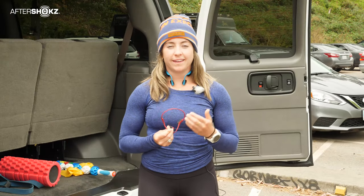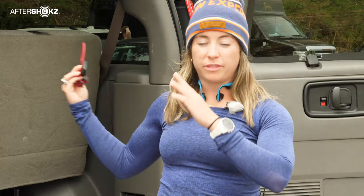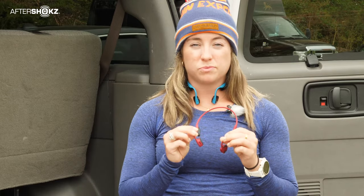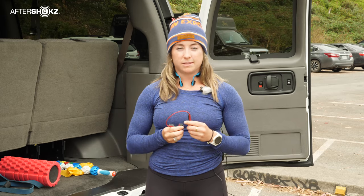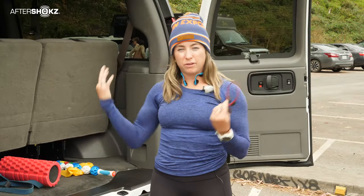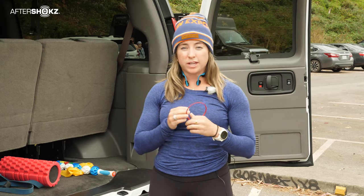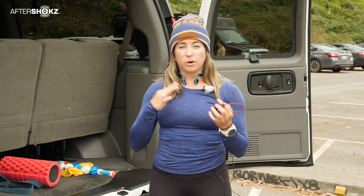One of the unique things about a relay race like this is that you're running on an open course — nothing's blocked off for you. You're out there on the road with other cars, potentially cyclists, other runners, your van and your team, and you really need to make sure that your safety is your priority. I love my Aftershokz headphones for this reason. I'm able to listen to my music and my podcast — whatever keeps me motivated through those tough runs — without compromising my safety. They work via bone conduction, so I put them on like this and I can hear everything through my cheekbone. They're not sitting in the ear so I can hear sirens, cars, people — everything around me — while still hearing my music or podcast. They're also great if you're in the van, winding down and taking your recovery periods.